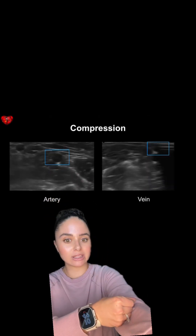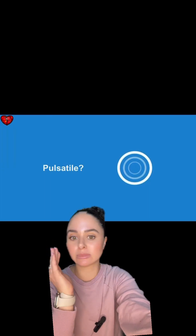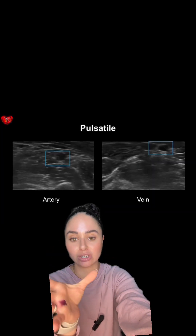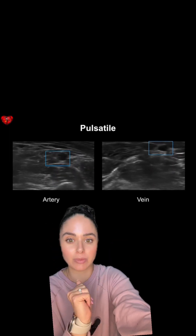I also like to trace the vein up to find which way it goes. Some veins are really wiggly, some are straight shooters, and some bifurcate into different veins. So I like to make sure that I'm going to have a straight shooting path, so to speak.